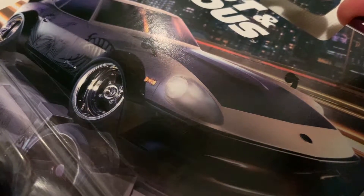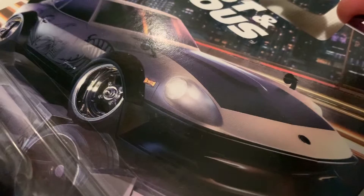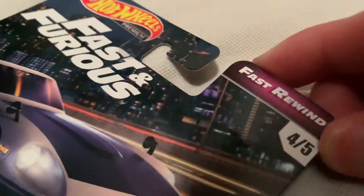Hey YouTube, it's me Julian. Here's the Nissan Fairlady Z, part of the Fast and Furious Premium Fast Rewind. Here's the back of the card — I'll try to get them off. Pretty cool.